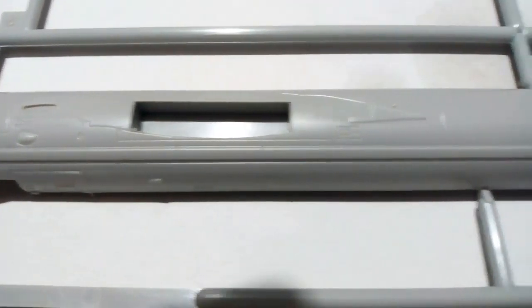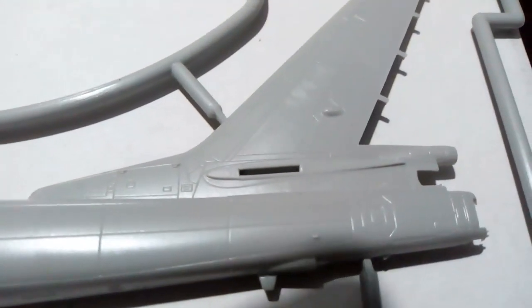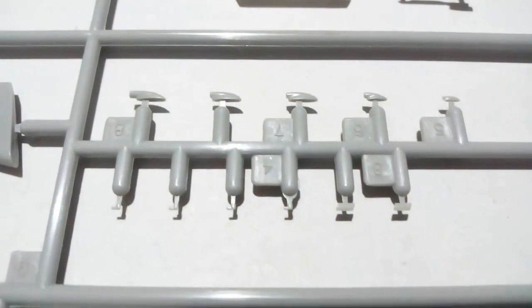The first sprue contains both fuselage halves. There is a lot of surface detail but it seems to be cut quite shallow. Both halves of the fuselage have a similar level of detail of course, and there are quite a few ducts and air vents.